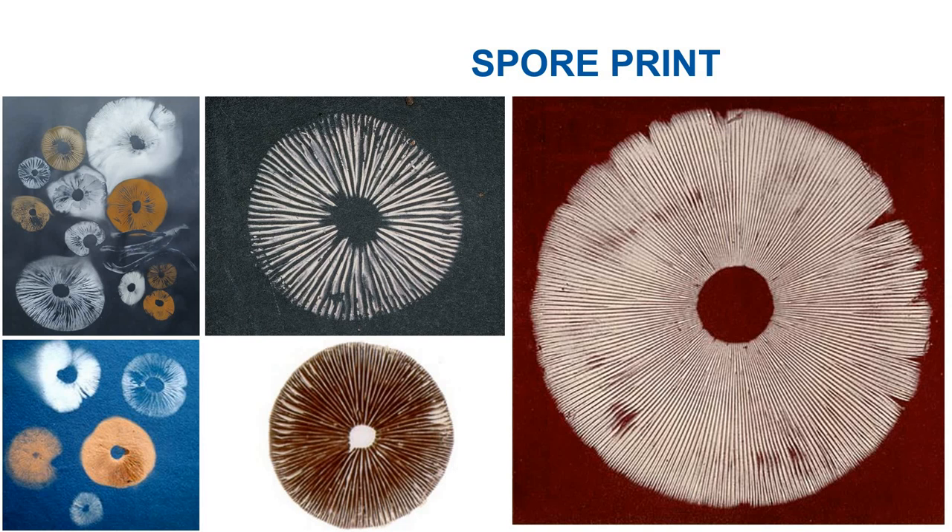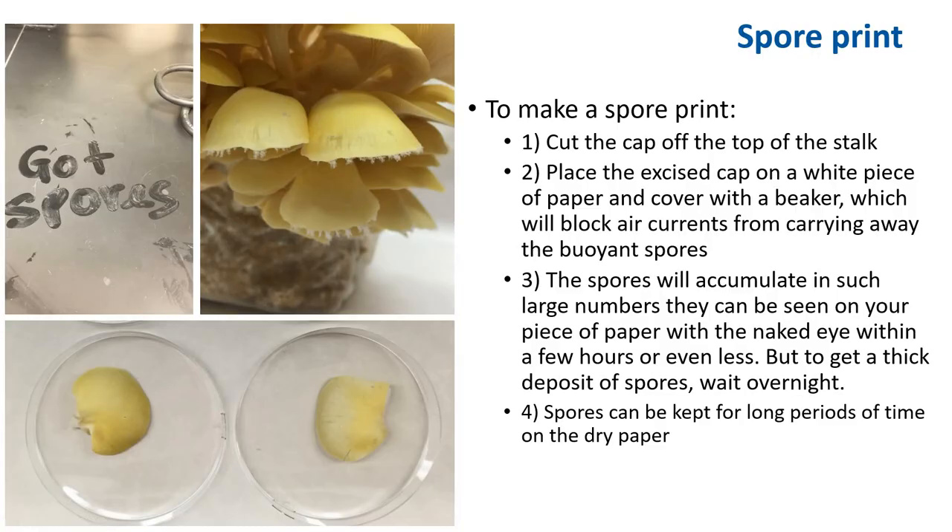Mushrooms produce a lot of spores and their color varies — this is a characteristic used in the identification of mushrooms, which we'll cover in a later lecture. You can also make art out of mushroom spores; artists usually make different types of mushroom prints. To make a spore print, you cut the cap off the top of the stalk, which is the stem of the mushroom, and place the excised cap on a white piece of paper or a petri plate. Cover the paper or petri plate with a beaker, cup, or bowl, which will block the air current from carrying away the buoyant spores.